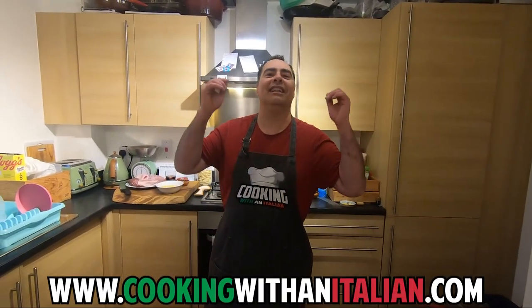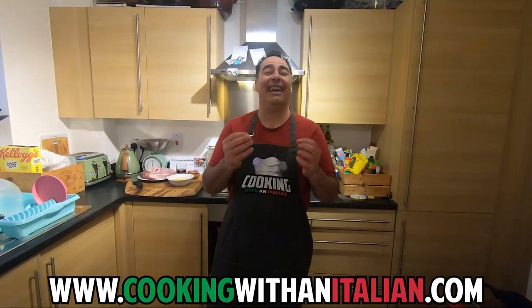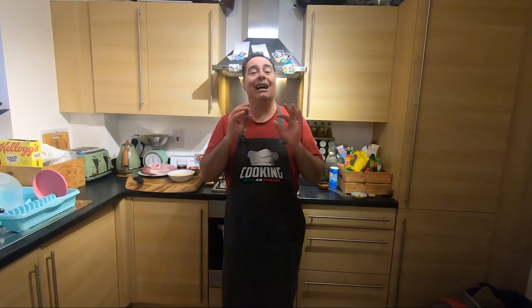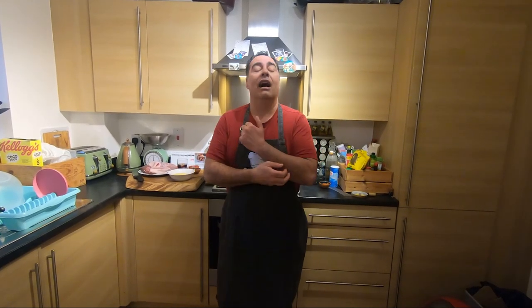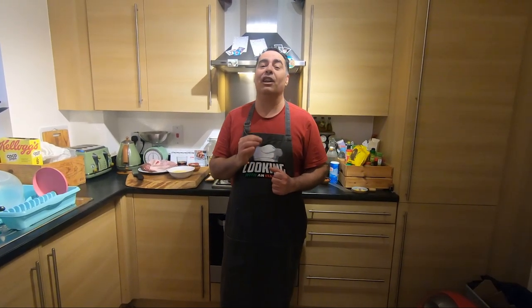Hi guys, nice to see you again and thank you for watching Cooking with an Italian. Today, again, charcuterie — something very, very nice and unusual. We're going to make a kind of salami, but not in the skin. It's a quite rare salami. It's from Italy, it comes from North Italy. It's a very old-fashioned salami. I want to show you how you make this — it's very, very cool.